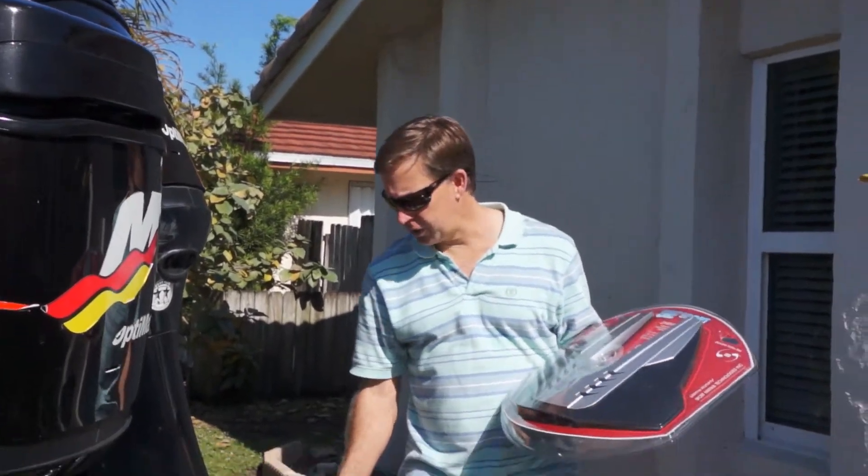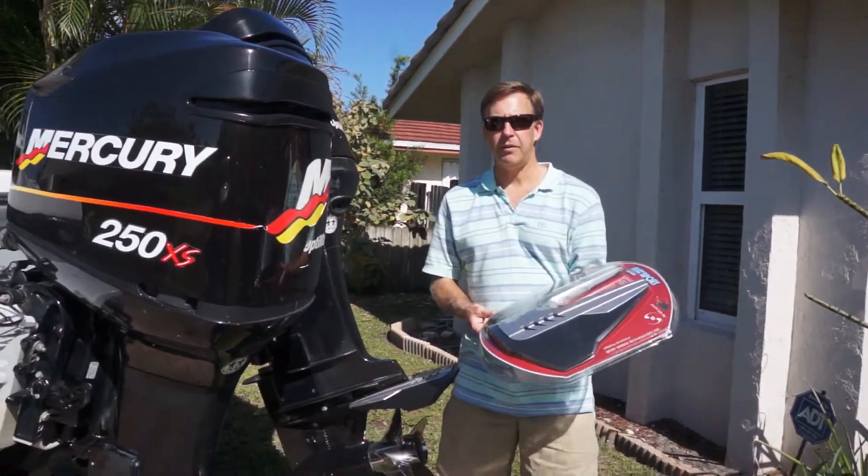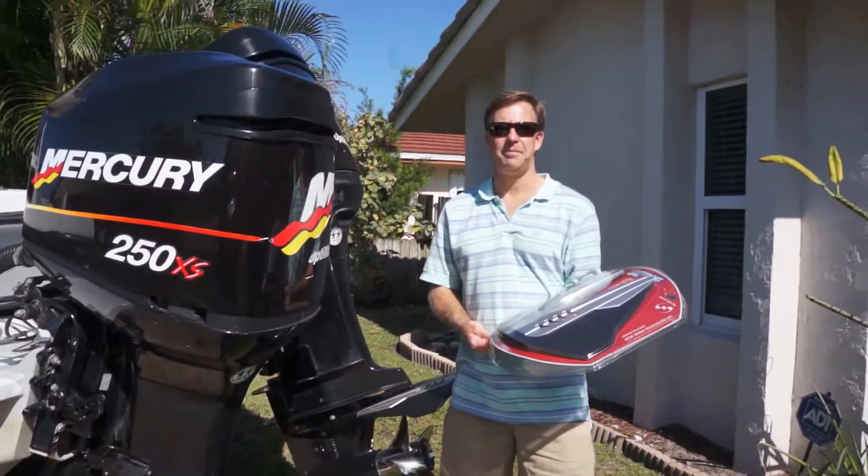Very simple — about a 10-minute installation, rock solid fit. One more to go — five to ten minutes and we're off boating. Hope you enjoy.